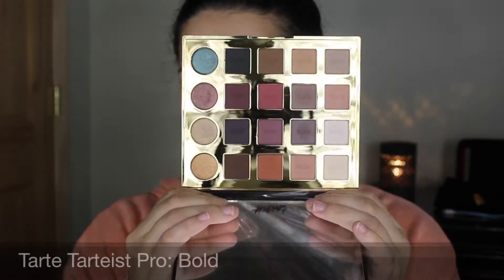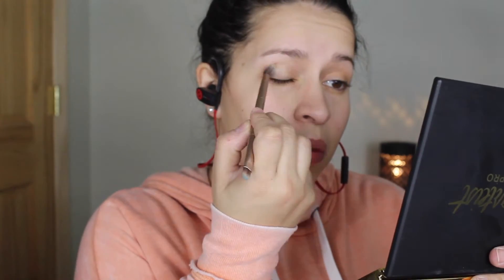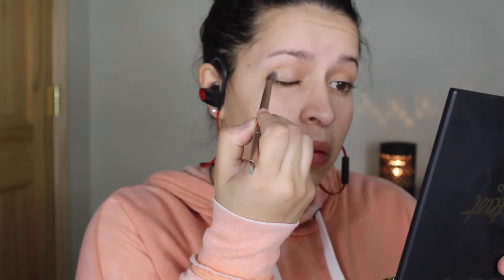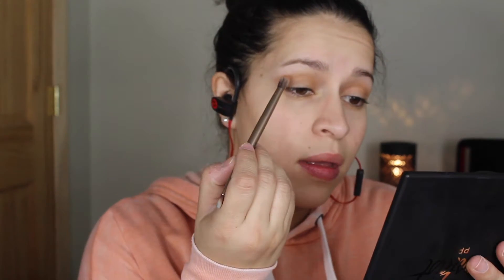For this look we're going to be using the Tarte Tarteist Pro palette. The first color you want to grab is 'Both' and put that in the crease. I apologize for my headphones showing — we had a snow day here in New York so I'm on standby for work. The next color you want to grab is 'Innocent' and place this a little bit lower than 'Both' in the crease.